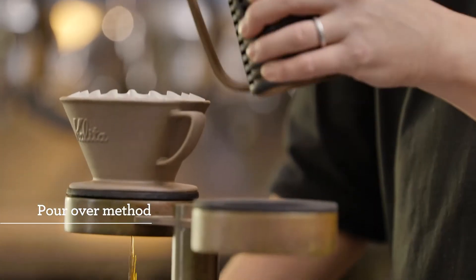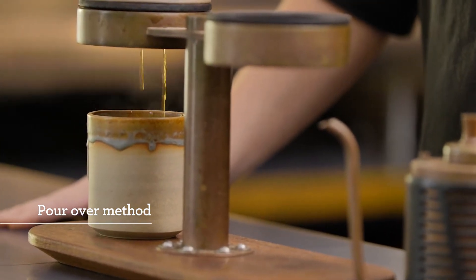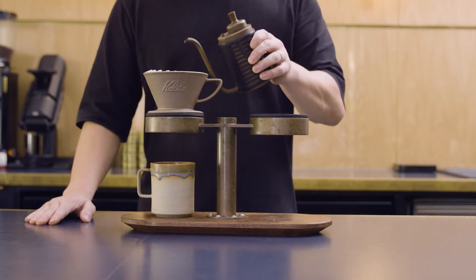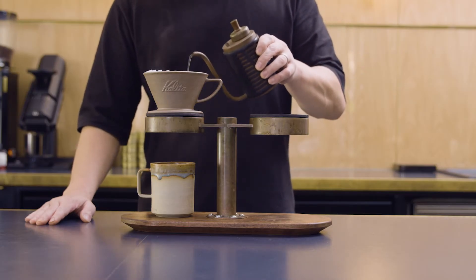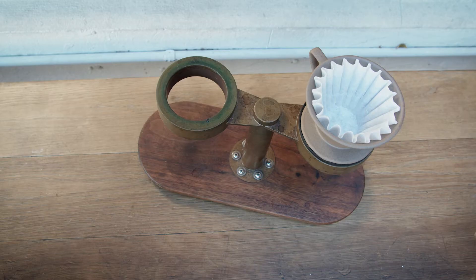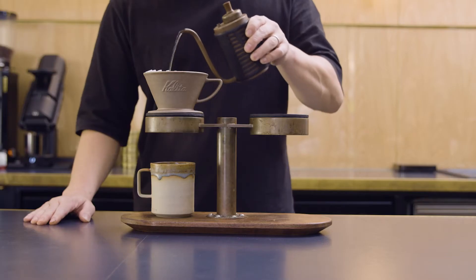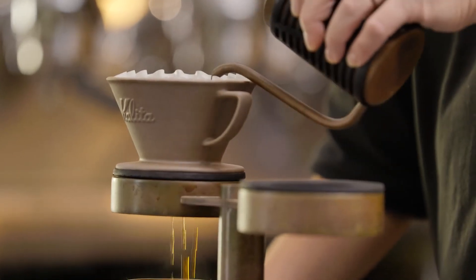Pour-over is another popular drip-filtered coffee style and one that can be simple or a deep dive. The beauty of pour-over style brewers is that it's very accessible and easy to use. You can just stick a filter into a filter holder, put a scoop of ground coffee into it, pour a random amount of hot water over it, and you have a drink. Or, you can make the process as complex as you like, controlling the end result using a range of variables.